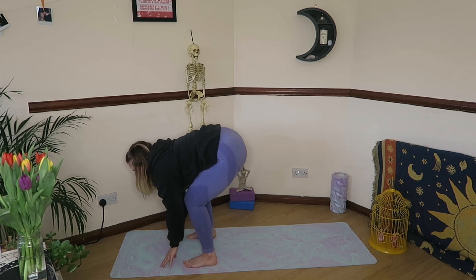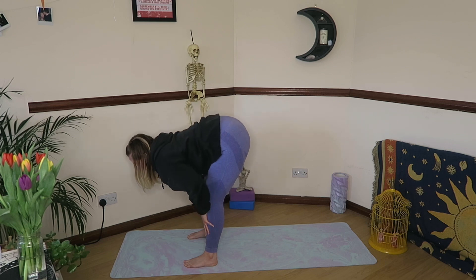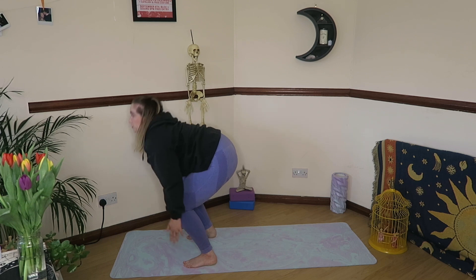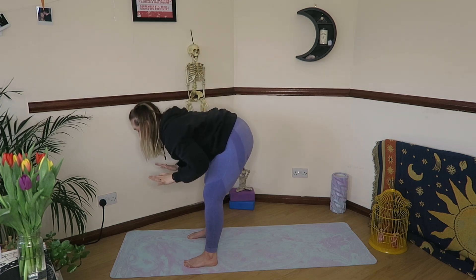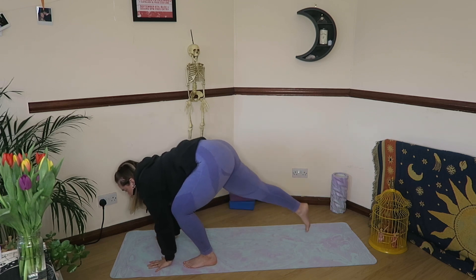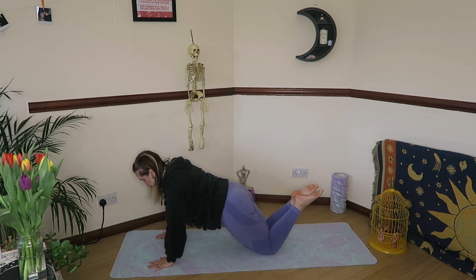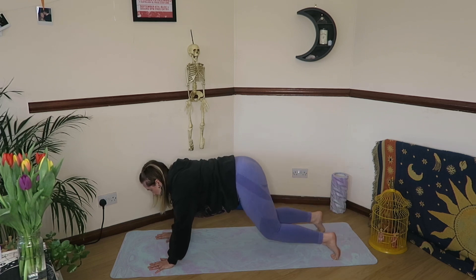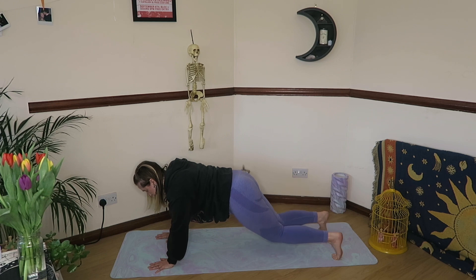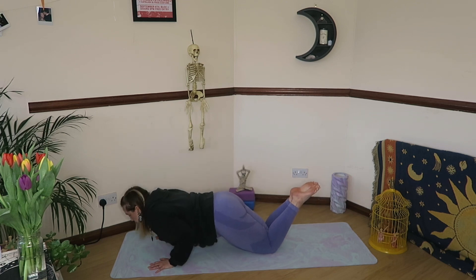Inhale to sweep the arms up and overhead. Exhale, fold it all the way down. One more time: inhale, halfway lift, exhale to fold, inhale to reach for the sky, and exhale to fold it all the way down. From here, plant the palms, step the right foot back, step the left foot back. You're either here in plank or you can lower the knees for half plank. Wherever you are, that core engagement comes back in — pressing away from the yoga mat. If you're in full plank, heels are actively spiking away. On an exhale, slowly lower all the way down to your belly.